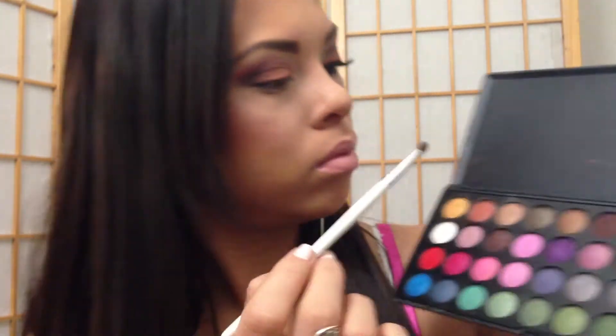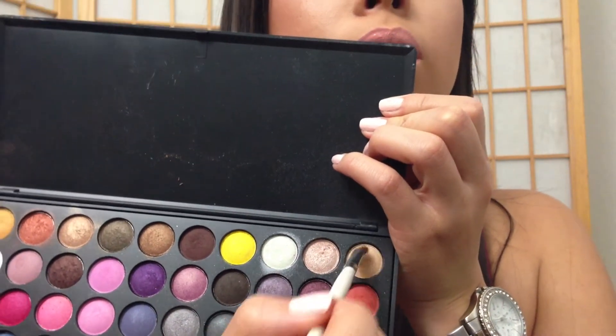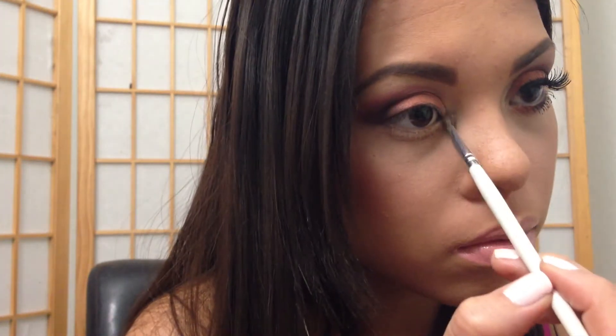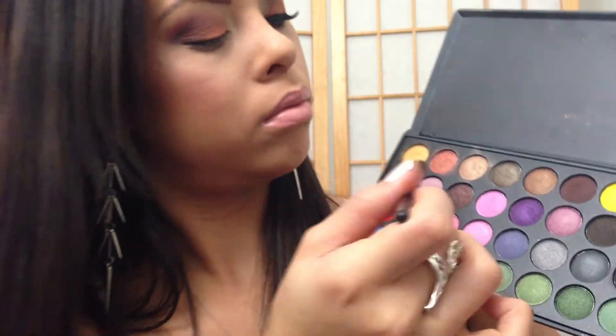Next I'm grabbing the flat shader brush as well, and that champagne coloring. That's what I'm gonna apply to my tear duct to make my eyes look awake and bigger. Apply that to your inner corner. Then grabbing the blending brush again and cleaning it off.